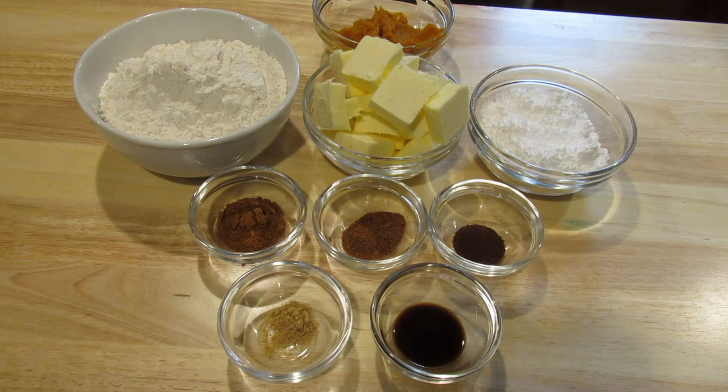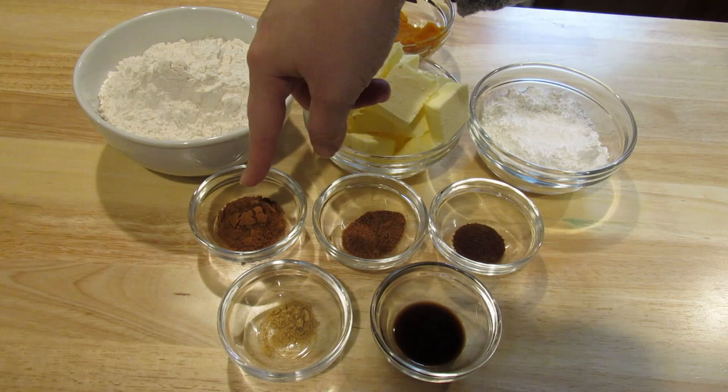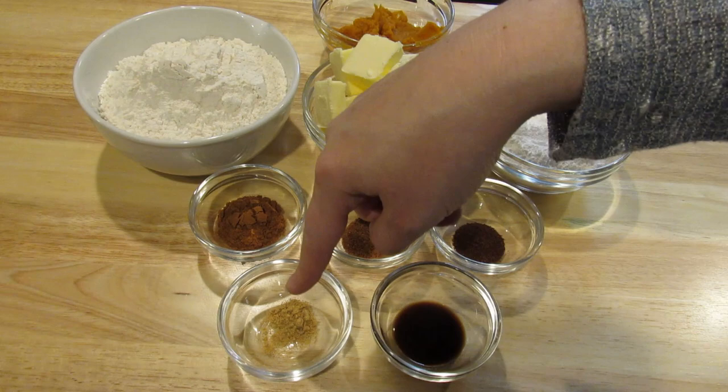To make double the recipe you're going to need a half a cup of pumpkin puree, two cups of all-purpose flour, one cup or two sticks of salted butter, one half cup powdered sugar plus four tablespoons, two teaspoons of cinnamon, a half teaspoon of nutmeg, a half teaspoon of clove, a quarter teaspoon of ginger, and one teaspoon of vanilla extract.